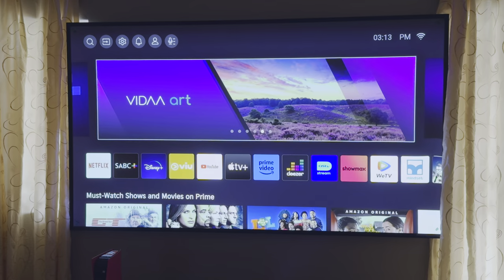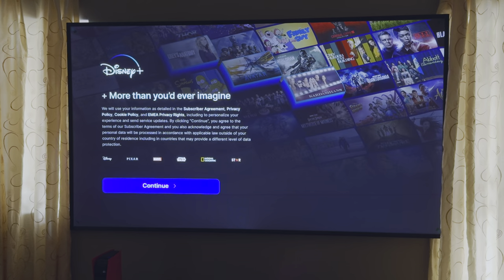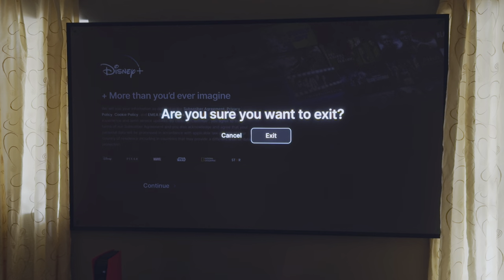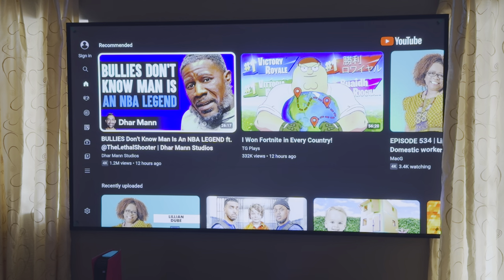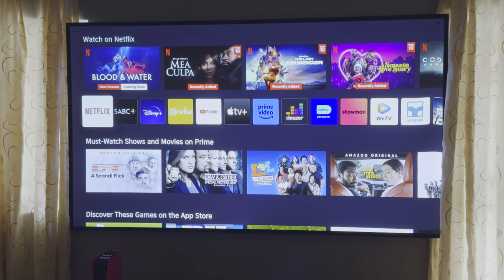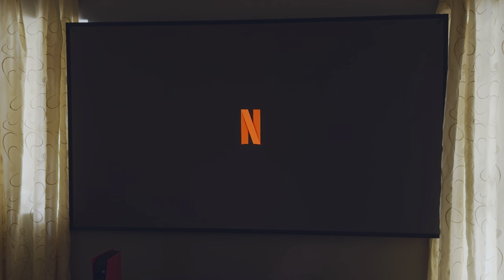Once done, the system looks and feels like any other Hisense VIDAA experience. You can sign into your account or skip and jump right into the apps. While I enjoy the VIDAA experience, I've encountered issues where apps simply don't work — on a new Hisense TV the DStv app needs an update that isn't available. The system is faster and more streamlined but the lack of app update support can hinder the experience. That said, the platform does have all the major apps: Netflix, Disney+, Showmax — it is a fully fledged entertainment platform.